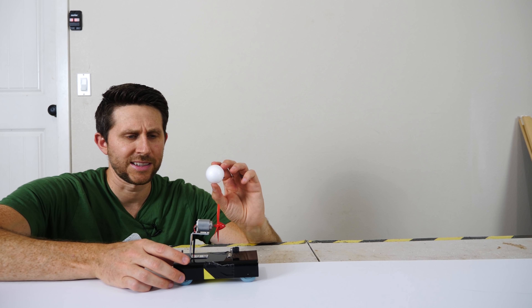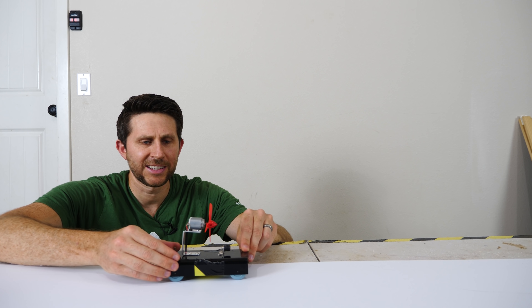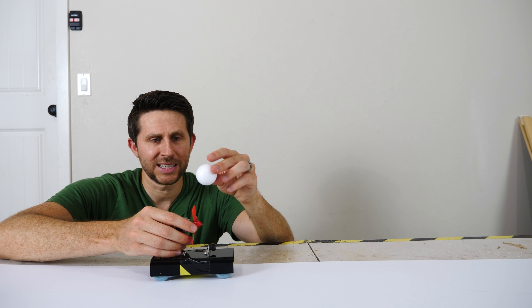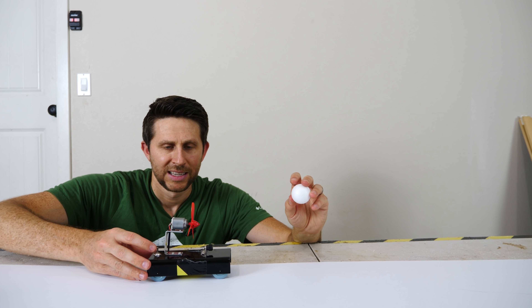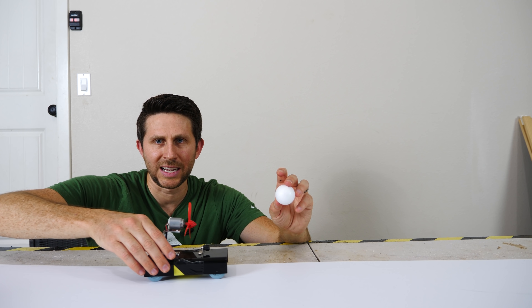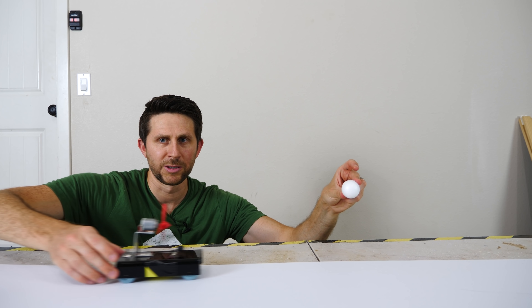Let me show you how this is working. Let's say that this ball right here is a particle of air. If I don't have a sail on this and turn it on, it goes this way, because the blades are hitting air and throwing the air this way. So if the air goes this way, it has to have something to push against, so it pushes against the fan this way, and the vehicle moves this way.